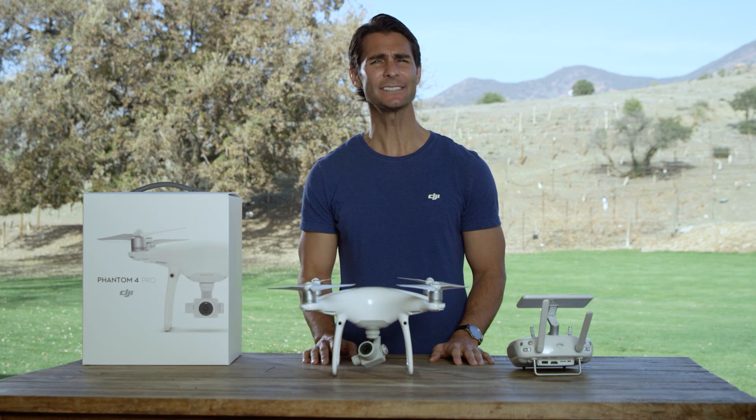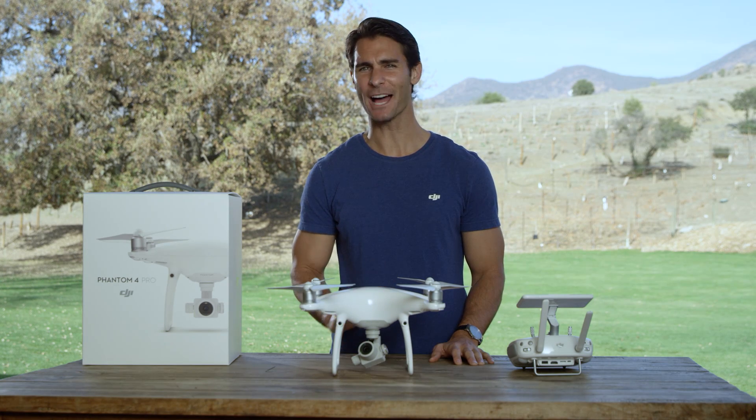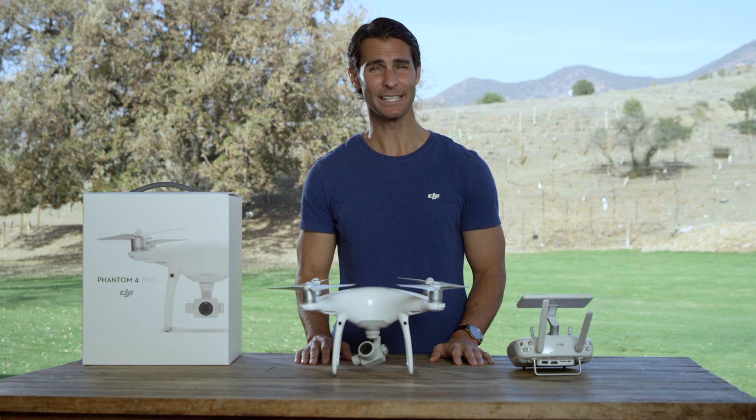The remote controller comes linked to your aircraft before it even arrives at your door. Manual linking is only required when using a new remote controller for the first time. So let's walk through the steps required to successfully link a new remote controller to your Phantom 4 Pro.